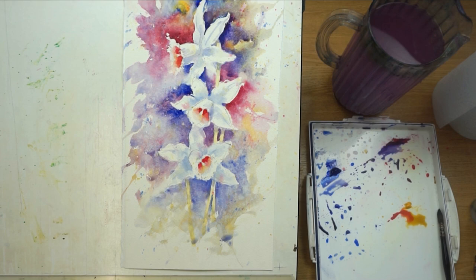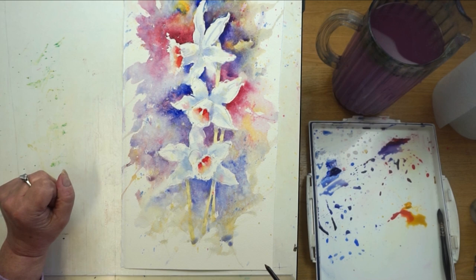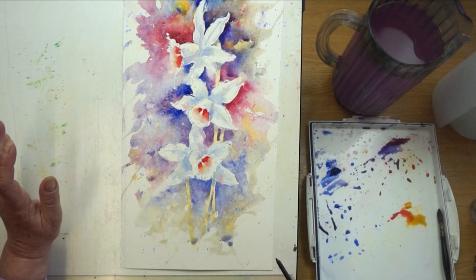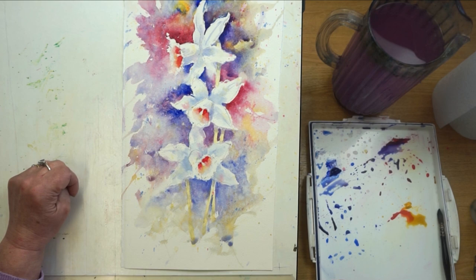And there we go — some juicy loose daffodils! Of course they could be yellow daffodils too; I've just kept mine white but you could give them a yellow wash to start with. If you find it a bit daunting, just do one first, then move on to two, then three. Watercolour should always be about enjoying the process and having fun without putting too much pressure on yourself. Thank you for watching and I'll see you next time — take care!